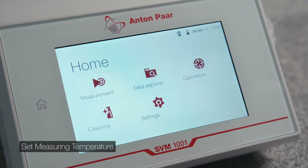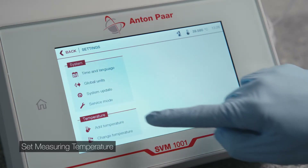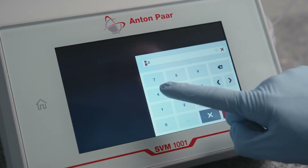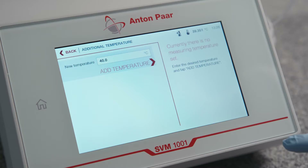Set a measuring temperature. Go to Settings and press Add Temperature. Enter a new temperature and confirm with Add Temperature.